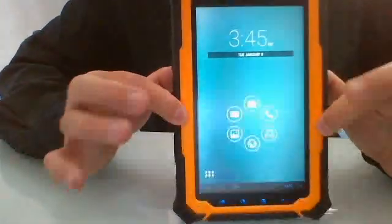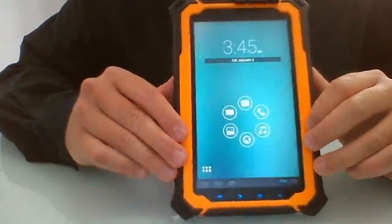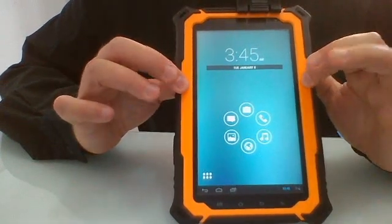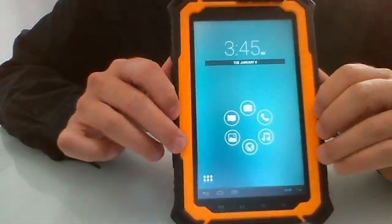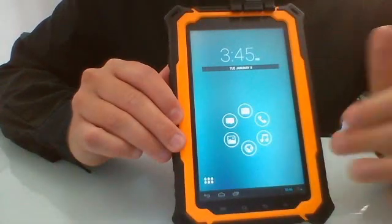With 7 inches of screen and a battery that will keep you covered all day, this is really the ideal companion for GIS and RTK operations. We also have special brackets for mounting this tablet to survey rods, making it a very practical and versatile device.